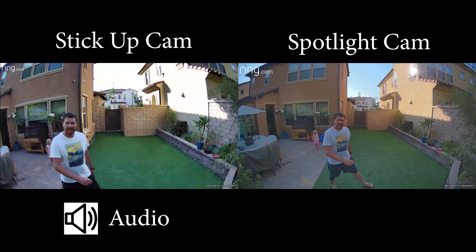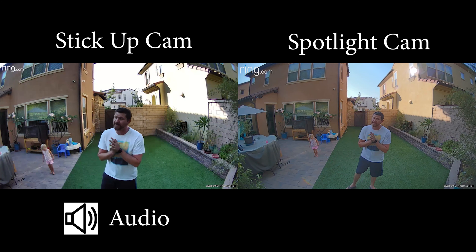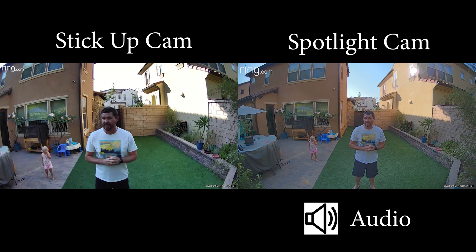If you want to go deeper into these cameras, I did a full-on video comparing these cameras together, but today we're just looking at demos.